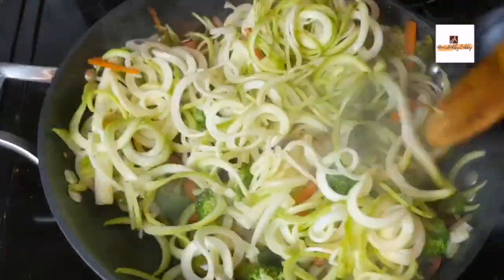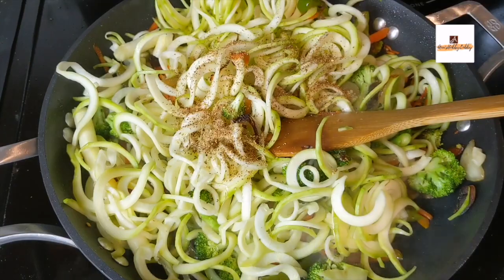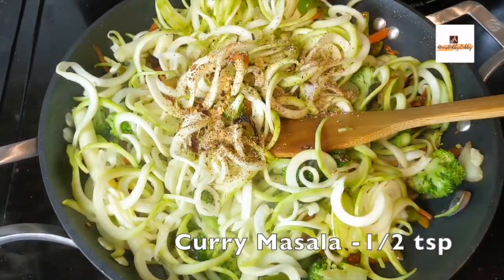The last step is to add the zucchini noodles. These noodles have to be added at the very last, not before that. Mix it well and let it cook for just a couple of minutes, and after that we'll add the seasoning.